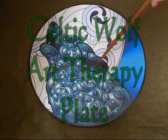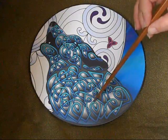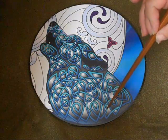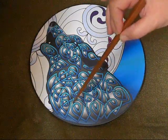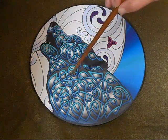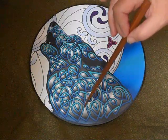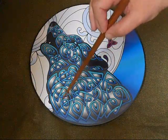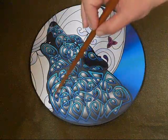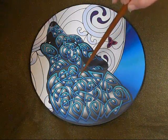This is the Celtic Wolf Art Therapy Plate. The Celtic Wolf has a nice free-form kind of feel to the design. It just moves nice and easily all over. It doesn't really have a rhyme or reason — just an easy, open feel to the design.